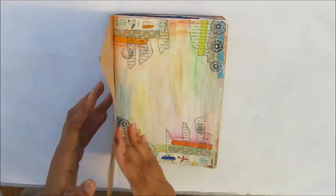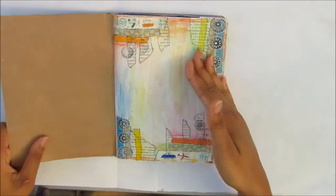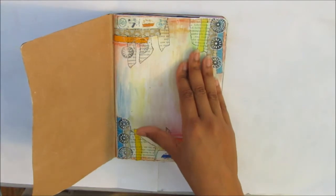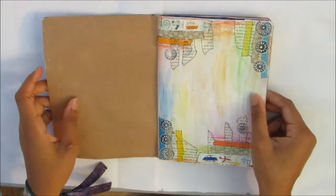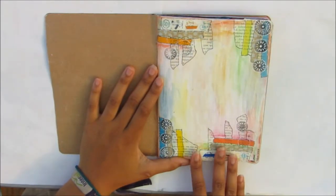Okay, on to the first page. I started this a couple years ago — I first used it when I was in Italy with my family. One of my cousins was getting married, so I took this art journal with me.